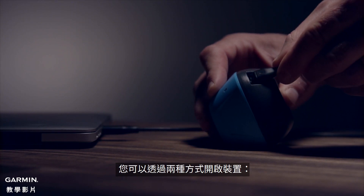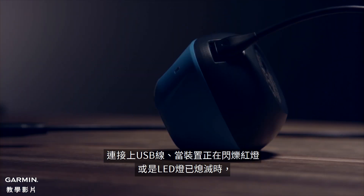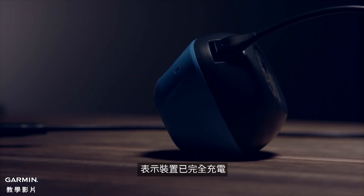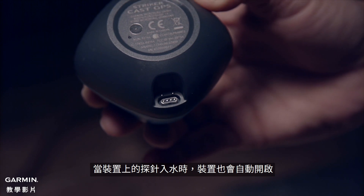You can power on the device one of two ways. Connect to the USB cable and when the device is blinking red, or the LED is off meaning fully charged, your device is ready to connect. Alternatively, the device automatically turns on when the pins on the device are in the water.